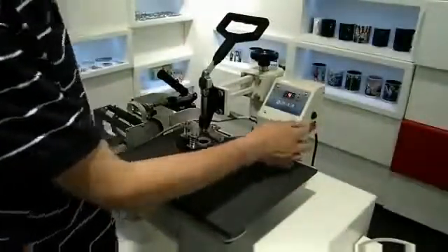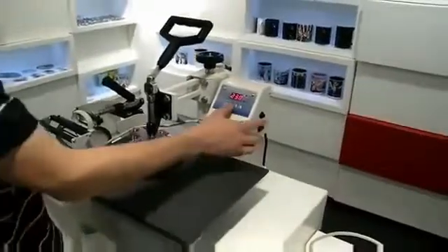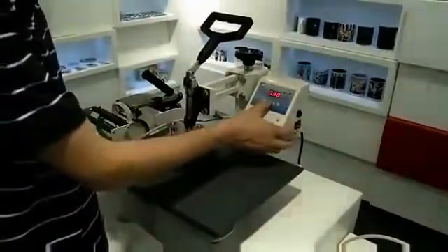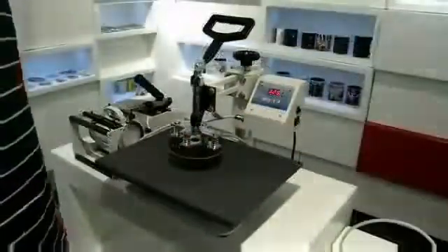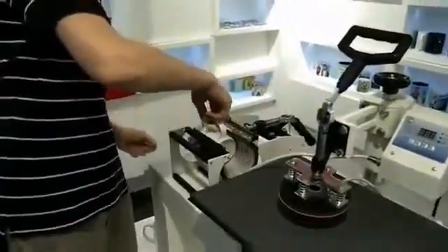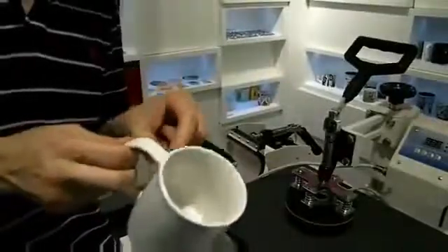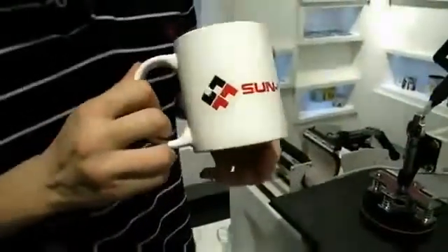We'll turn on the digital controller. We will have our minimum temperature of 230 degrees, the maximum temperature of 330 degrees, and our time settings. Once everything is set up, we just press execute. Once the process is finished, turn off the digital controller. We've got the handle and we can remove the mug. We will then remove the tape, and we then have the finished sublimated product.